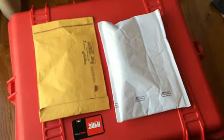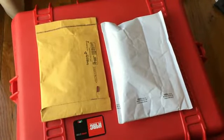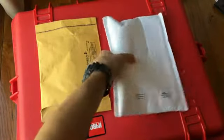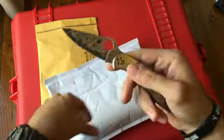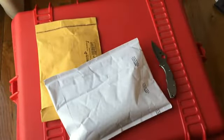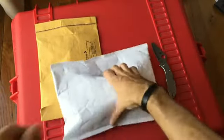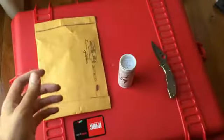Just got another little unboxing here for you. Very excited about what's in these packages. Using a Spyderco Delicate Damascus to open it up. Oh, it'll be a little familiar to some of you. And a packing slip.